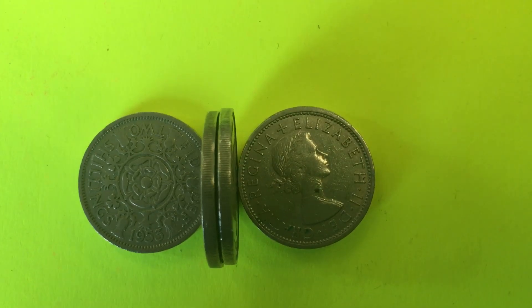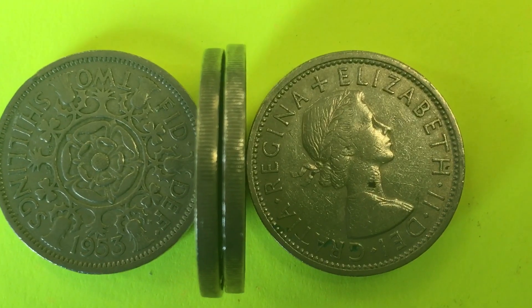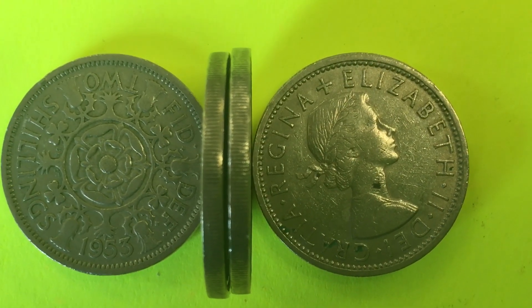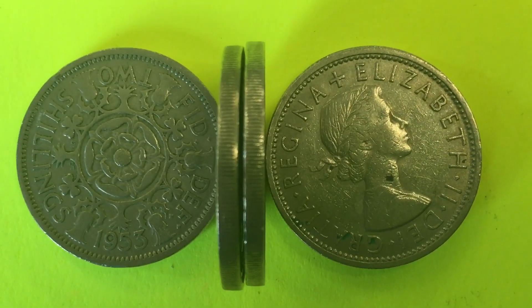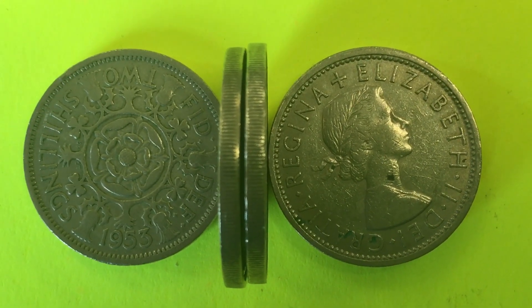Hello all you coin collectors out there and welcome to DC Coin World International Coin Channel. Today we're going to take a look at some two shillings coins from Great Britain. On the left we have a two shillings coin, that's the 1953, and on the right we have another two shillings coin, I believe that's a 1966.